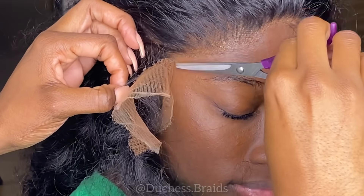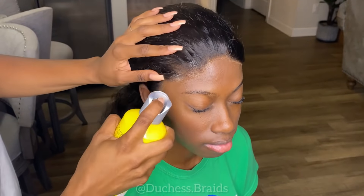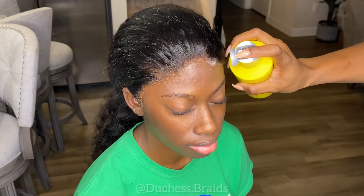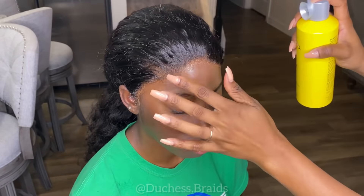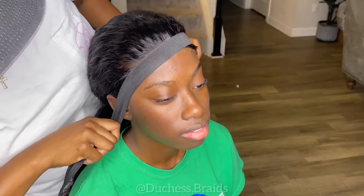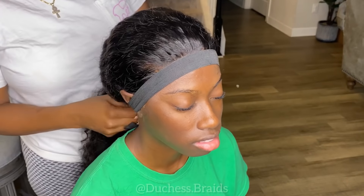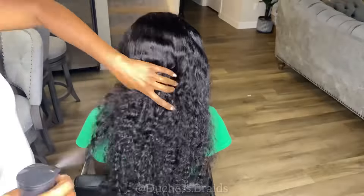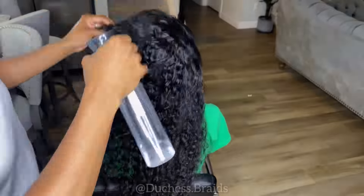I can already tell this is a really good lace that's going to blend in well. I always go back in with Got2B Glued spray along the hairline to help melt it even more — even after gluing it down, the spray plus the band really helps it melt into her skin. I let the band stay on for about five to ten minutes while I style the hair, do makeup, or whatever else I'm doing.